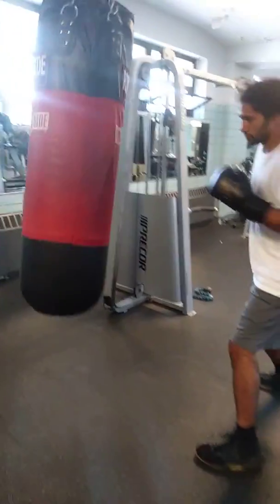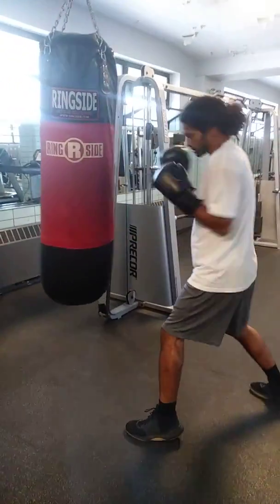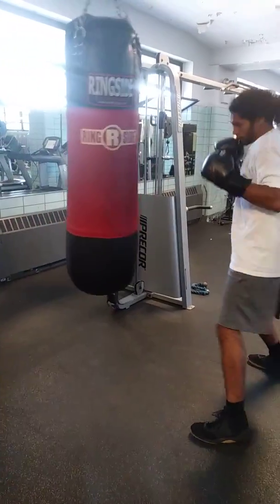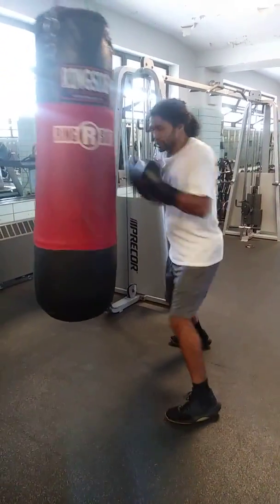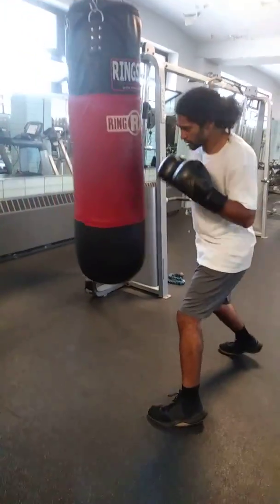Lighten it up a little bit, lighten it up so you can throw more. Just pick up the elbows when you're doing it. When you come over, when you go over, with your left hand too — your right and your left.